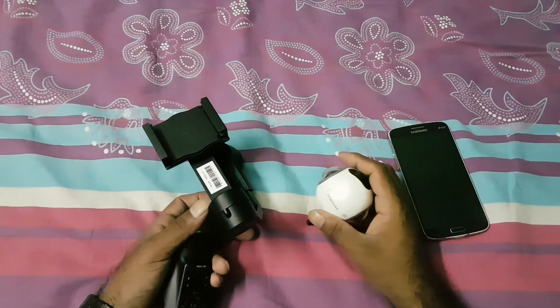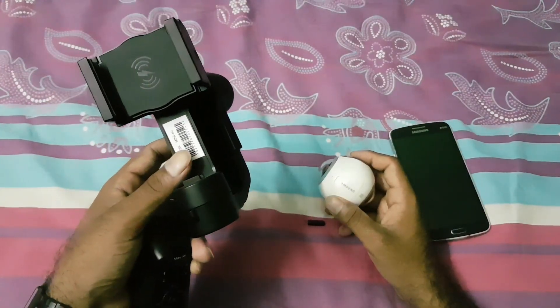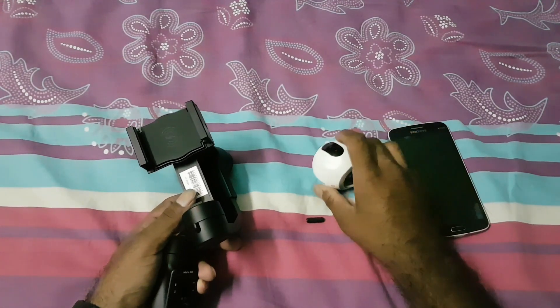Hello everyone, this is Rehan back again with another video. In this video I'm going to show you how to convert a smartphone gimbal into a 360 camera gimbal. It's very easy to do.